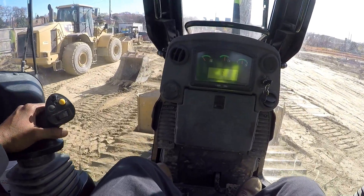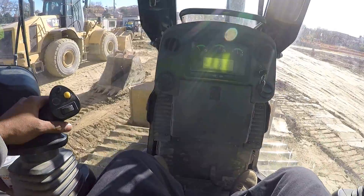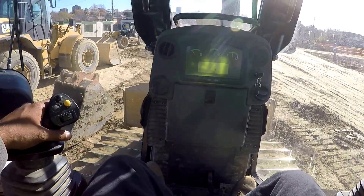So the next machine I'm gonna show you to operate will be this front end loader over here.